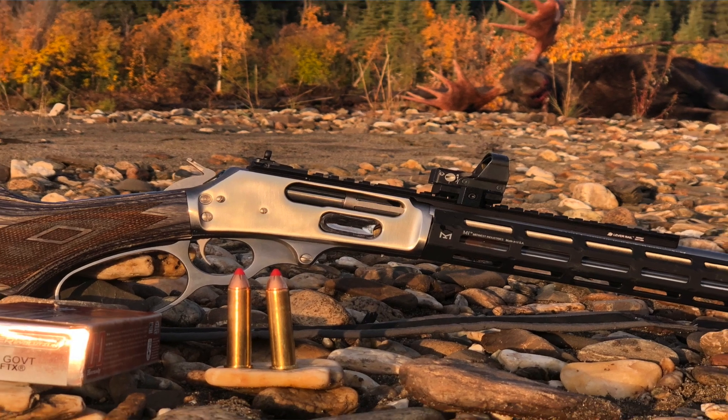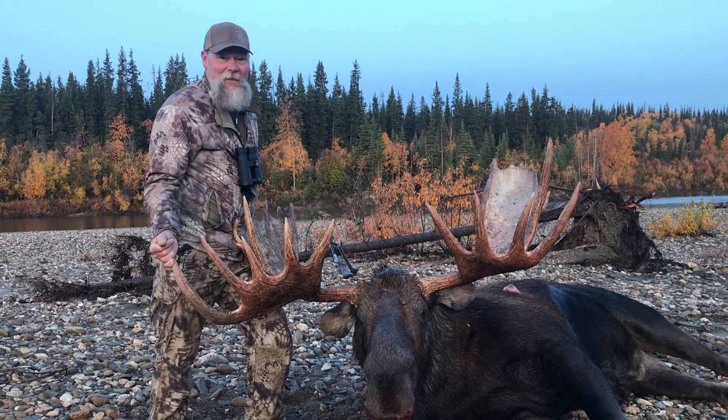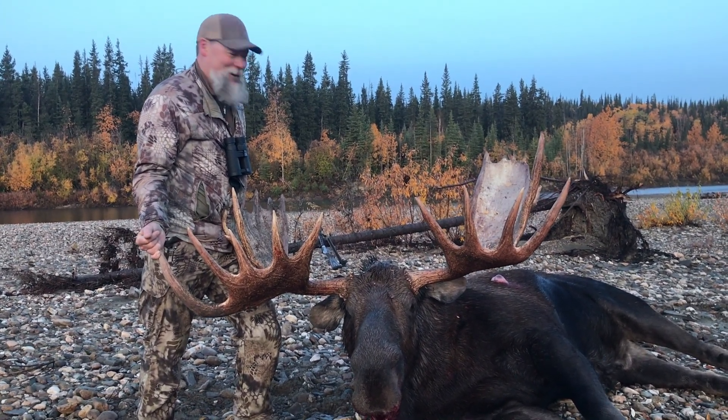45-70 Hornady ammo, with a little Leupold Delta Point Pro on top. I didn't really need it because the shot was about 50 yards, but yeah, it did the trick. It was awesome.